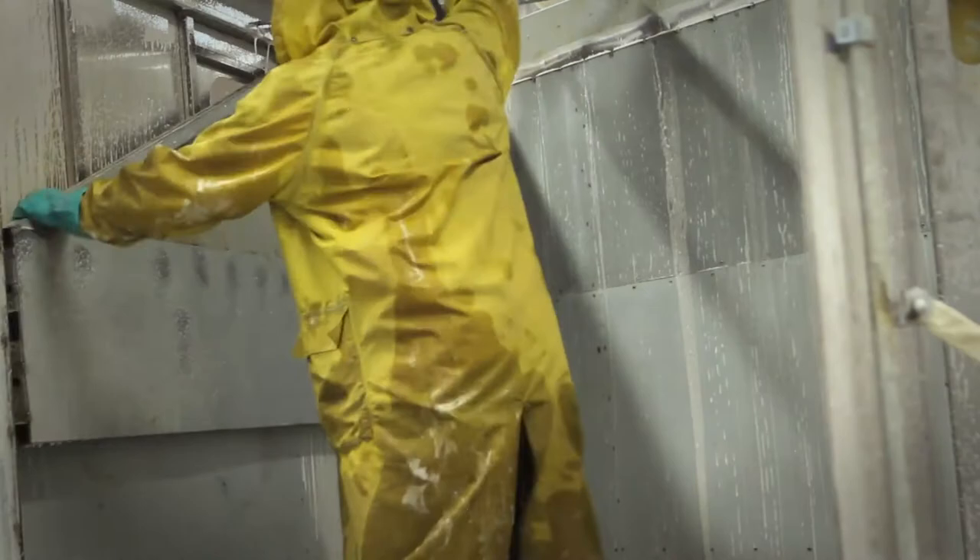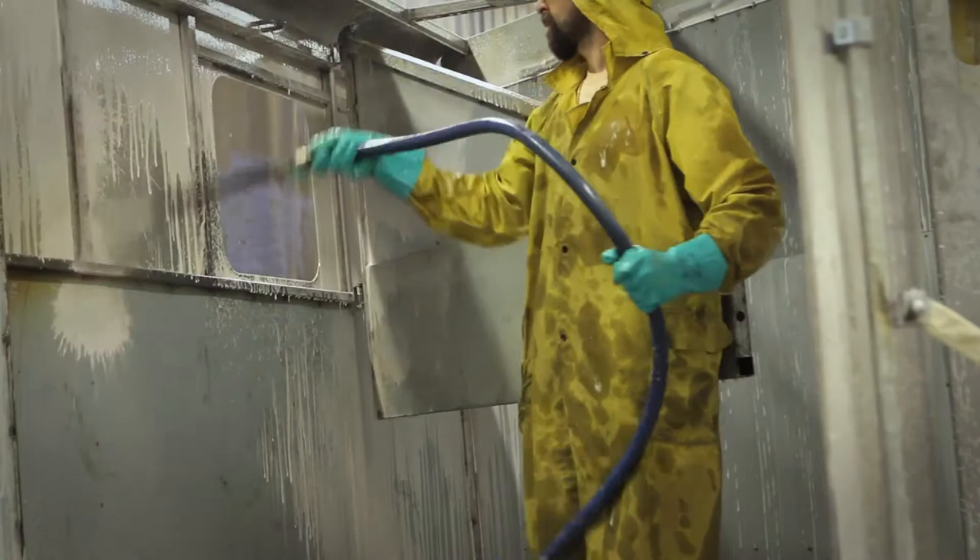In the wash bay there are three different processes, not counting the rinse. The first process is washing with a product called Power Lift. Power Lift is an oil, grease, and soil emulsifier. It's a foaming process — the foam goes into every little nook and cranny on that trailer and gets all the dirt out. Paint won't stick to a trailer that has dirt on it.